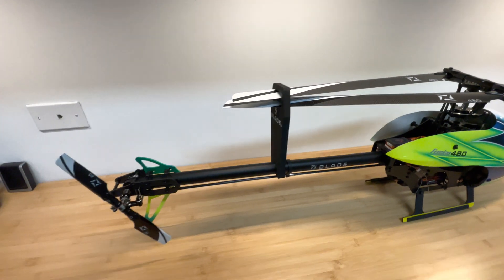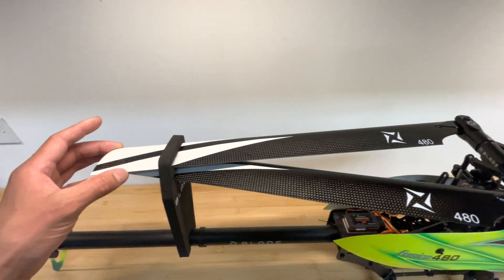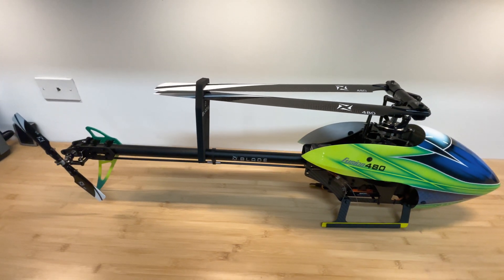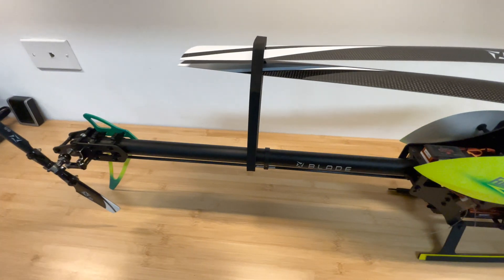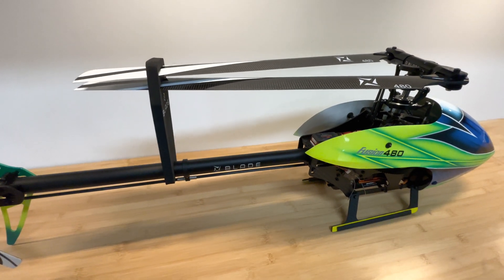Overall, the build quality is really nice. The carbon fiber blades are really pretty. I like the design of it, I like the canopy color, I like the size. I like the option to be able to stretch it to a 550 — that's pretty cool. I like the oversized tail boom here without the tail boom support. That's really cool.